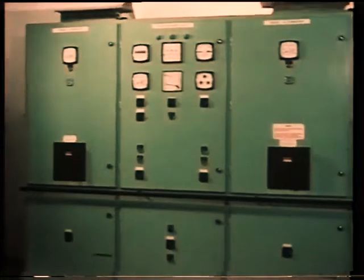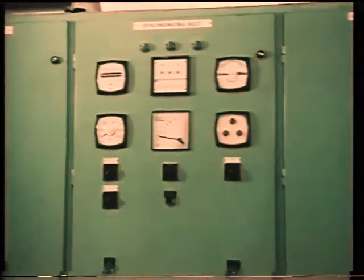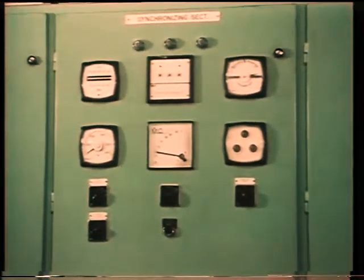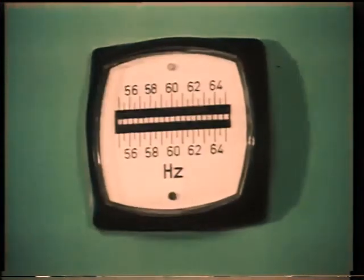A separate synchronizing panel is located between the alternator panels, which has controls for auto-synchronizing or for manual synchronizing. These may be either a synchroscope or synchronizing lamps, or both. In addition, the panel has voltmeters and frequency indicators.